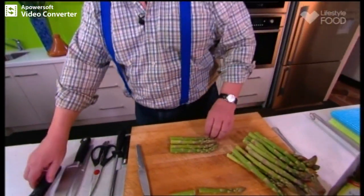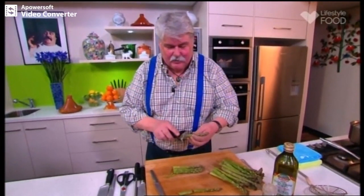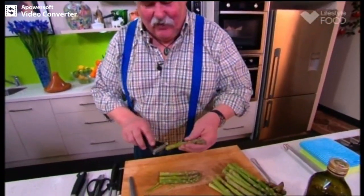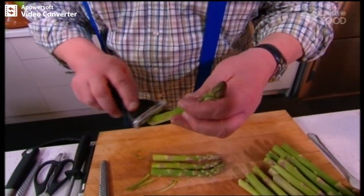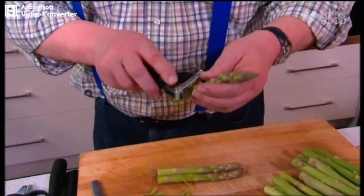Yes, you've got some of the woody part, so the way to get that to the stage where it's more tender is we just peel it. Maybe not as heavily as that — I started off really well, didn't I? Peel it lightly. That's the idea. And that will negate that woody part.